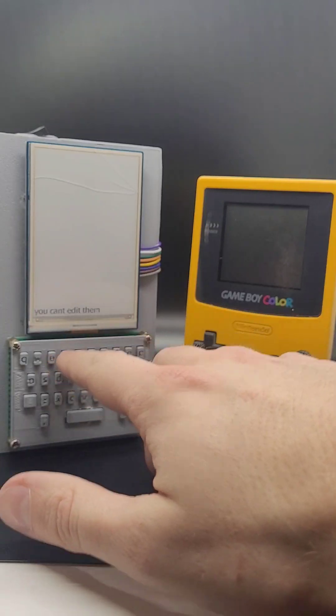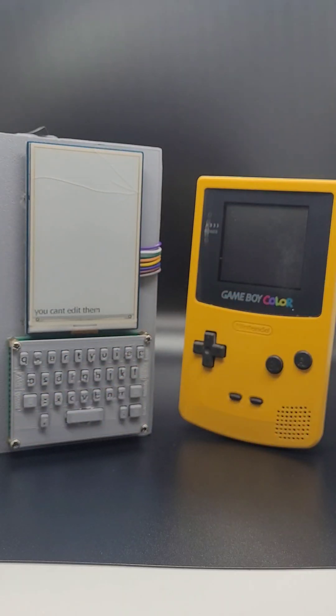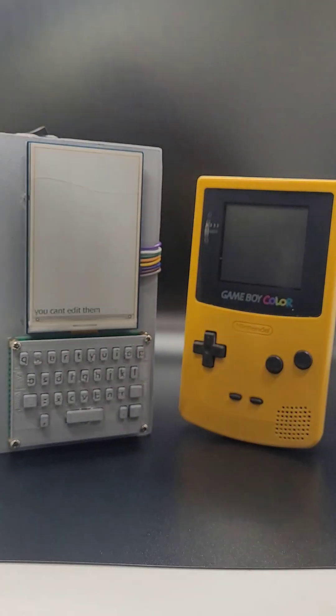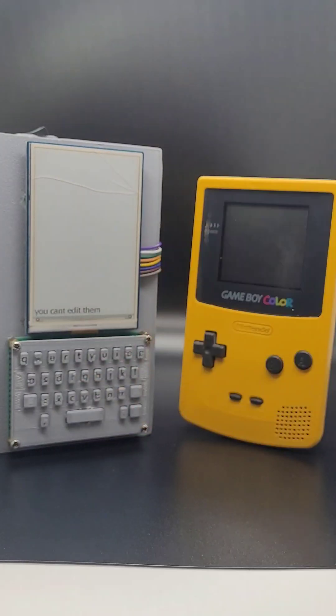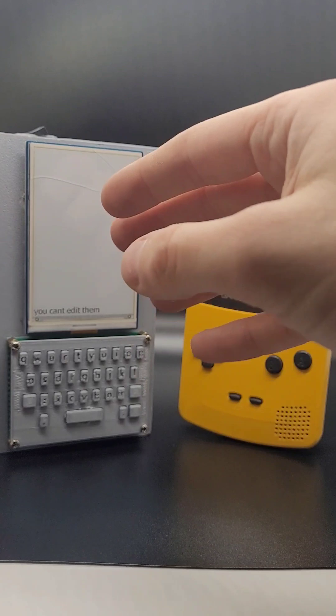Everything you write scrolls up on the screen and you can't touch it. I'm very much an editor and whenever I'm writing, I always get stuck in the editing phase of my writing. So this allows me to flow with much better efficiency. I'm not looking at a blue screen.